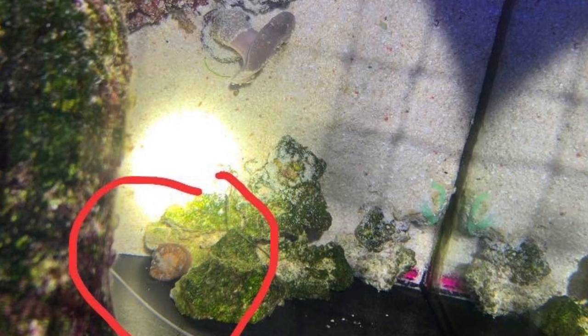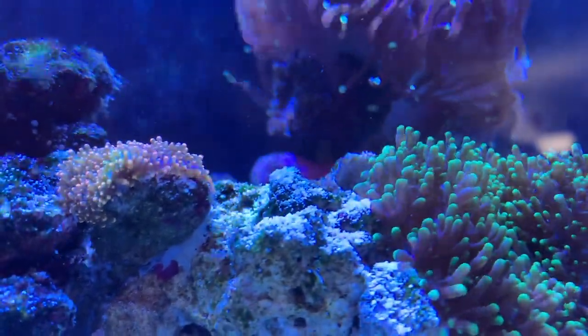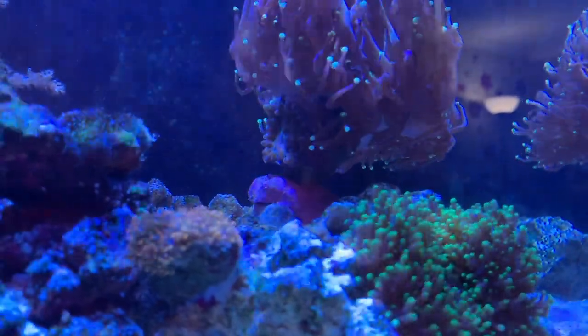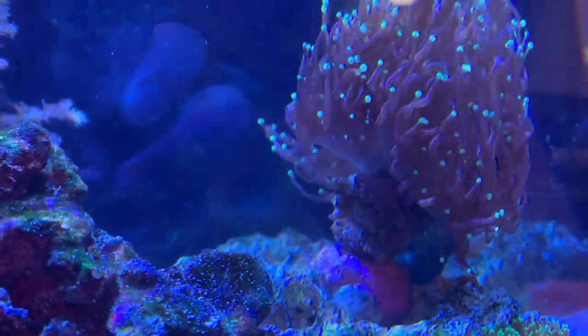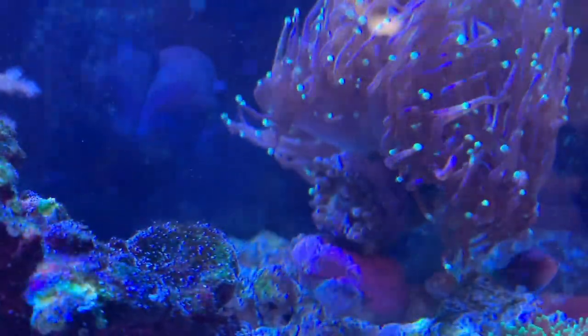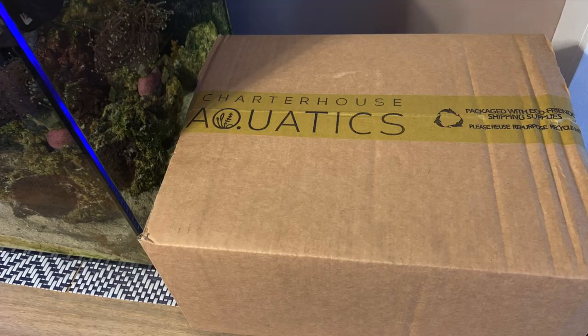Both anemones are not looking good. The small one is really sick and not doing well at all. The healthier one got hammered by the torch coral two days ago — I went to sleep and in the morning it was still there with more bruises around the ring on the top. So I removed it and put it on a rock on the other side. Hopefully it bounces back — it's brown, no color, and has bruises all around.